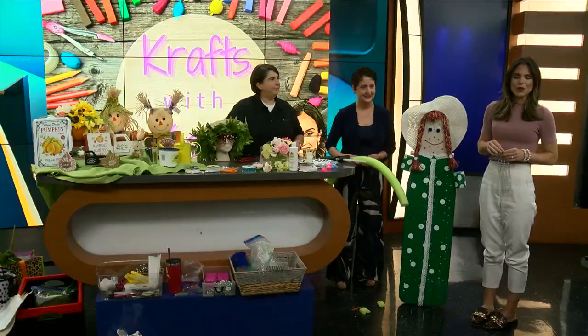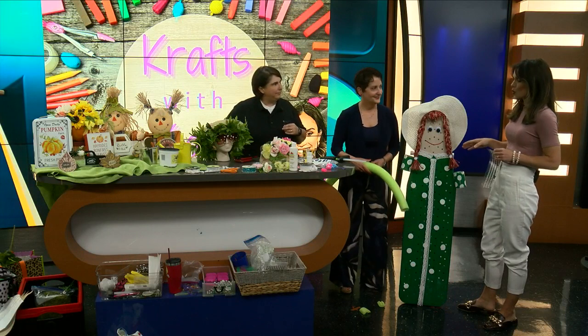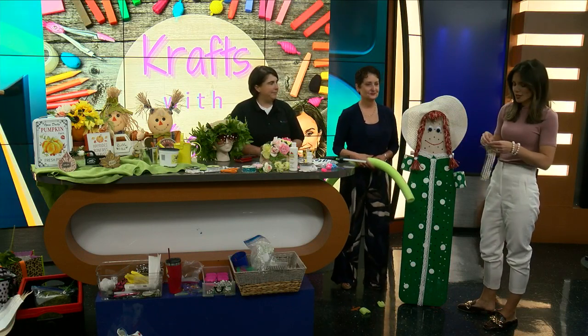It is 7:52, welcome on in if you're just joining us. We're making scarecrows this morning, but for a great cause. We've got Kat Kripal and Renee Menard both joining us.